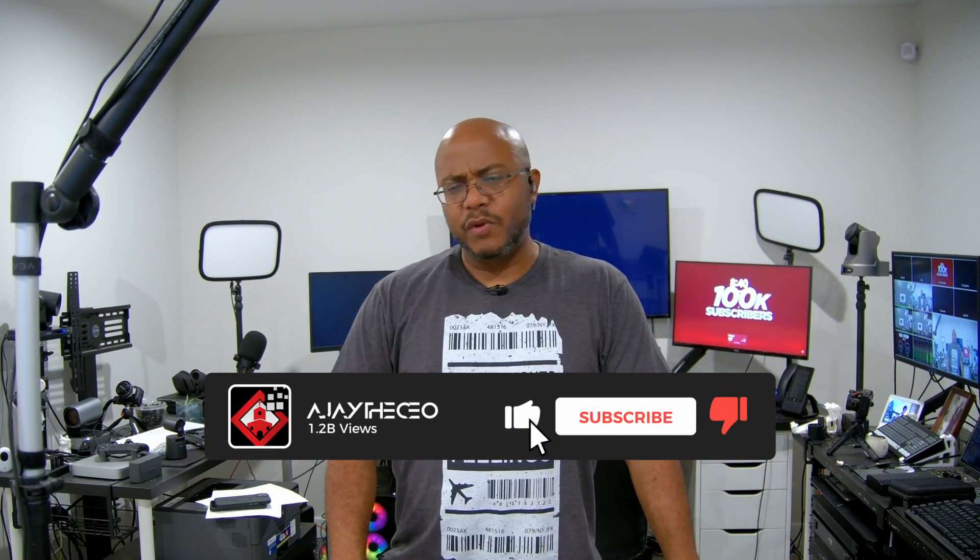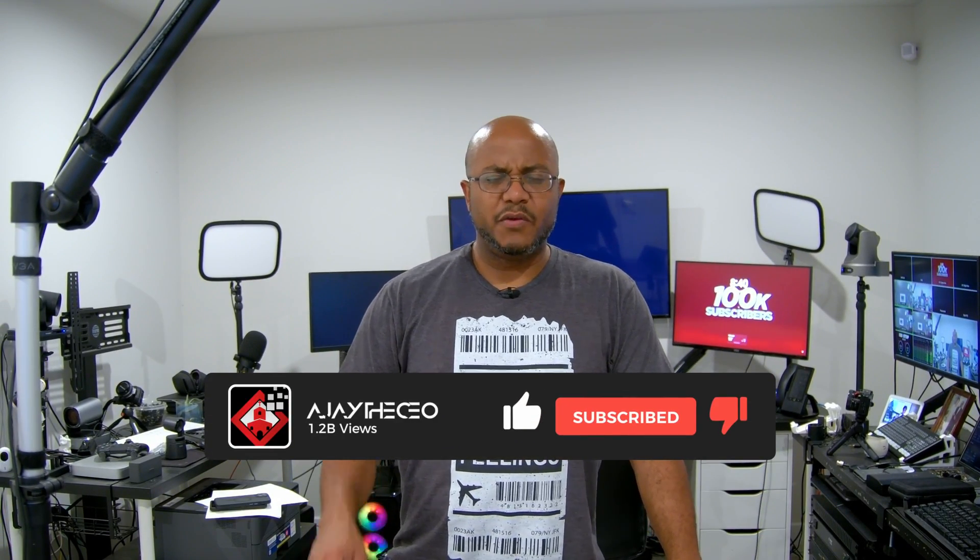Hey folks, AJ the CEO here. We've installed quite a few digital walls. Even though the price has come down, a lot of people ask me: is there any way that we can just buy a bunch of TVs at a store and then put them together to make our own digital wall?